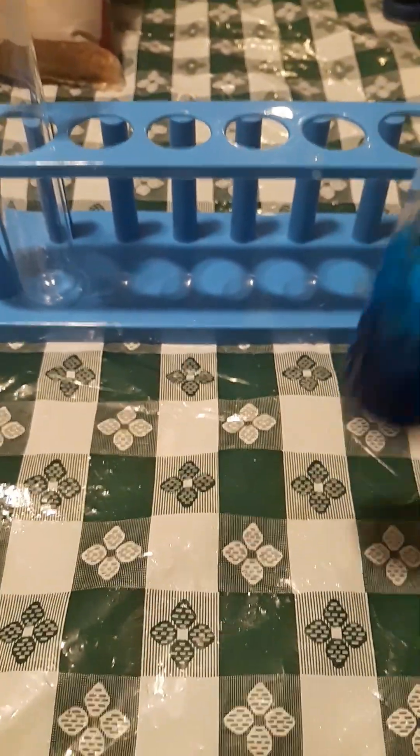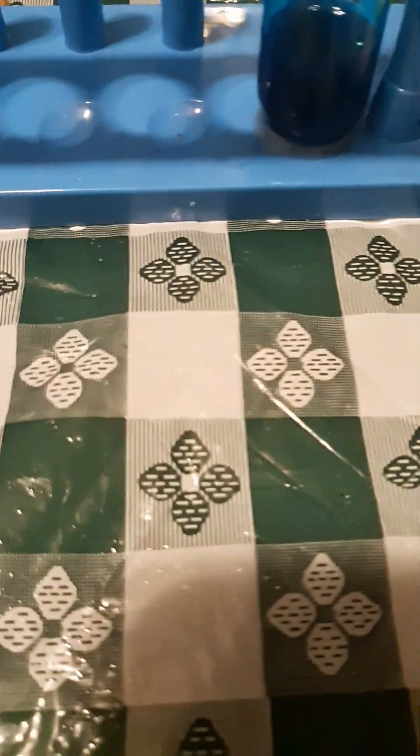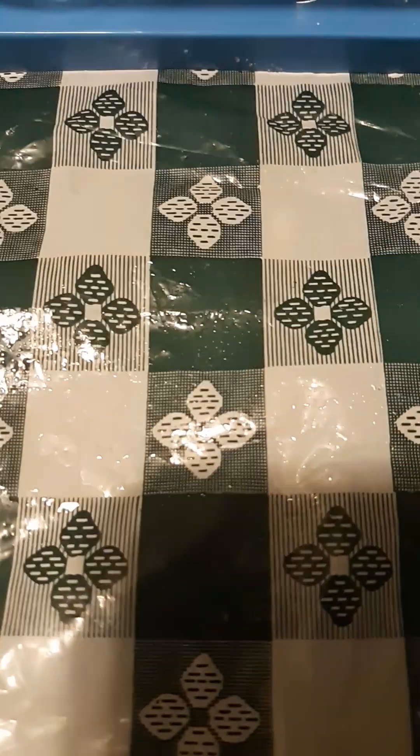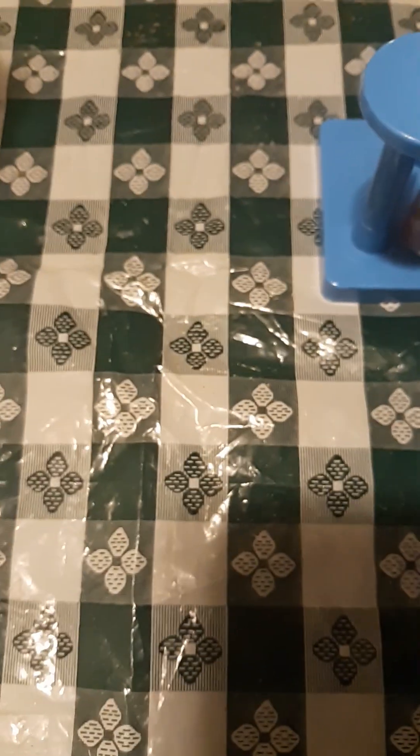It's actually not that bad. Now, I'm going to give it a little stir. Now let me get the other ingredients. What we got here is pure cane sugar. We got to put the sugar right in here.